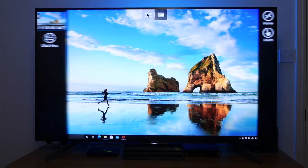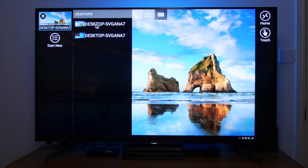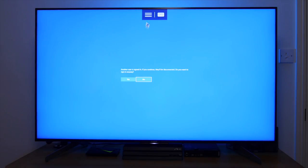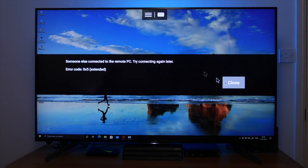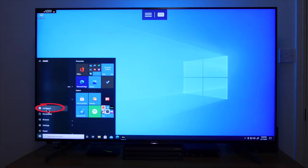Another cool thing about this app is that you can log on to your PC with multiple accounts from your Nvidia Shield. You can see I've got two accounts on my PC. If you log on to a different account, you'll get a message telling you that continuing will log out the other user. Click Yes, and it will wait for the other user to respond. Log back into that account and click OK to accept being logged out. And it's as simple as that — you're now logged in as the second user.